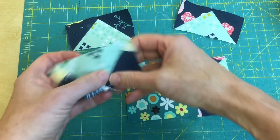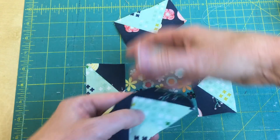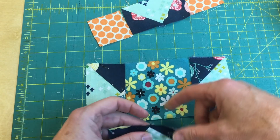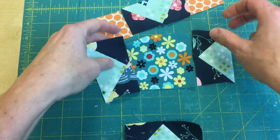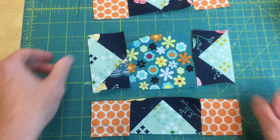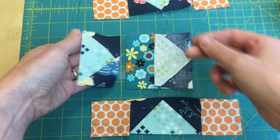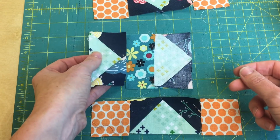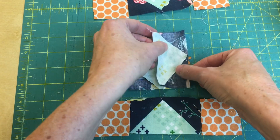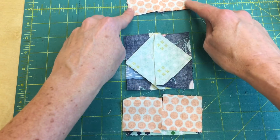The next thing we're going to do is start putting the block together. I'm going to sew these two pieces on either side of my main center piece. But don't sew those two end pieces on yet — first you need to sew these corner blocks onto the star point units like this. Be careful when putting it together because you don't want it oriented wrong; you have to make sure it looks like this to get the Sawtooth Star look.